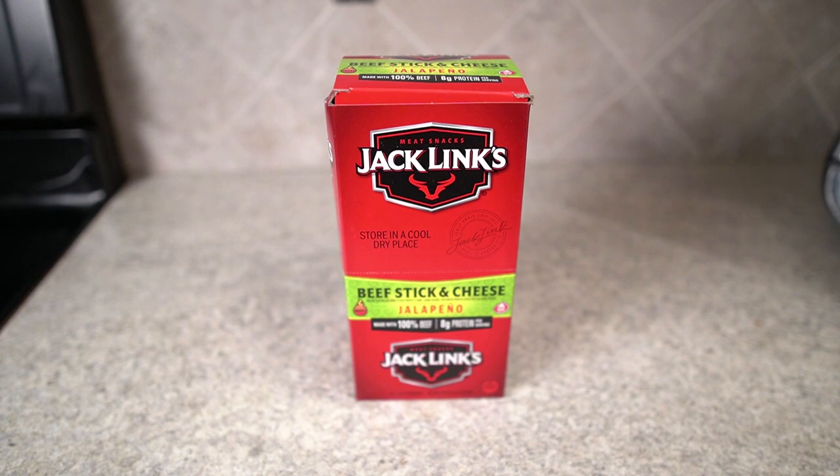If you're looking for a good snack, if you're looking for quick protein, you're not going to be disappointed. I recommend checking these out from Jack Link's and I think you'll like them as much as I have.